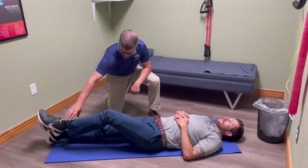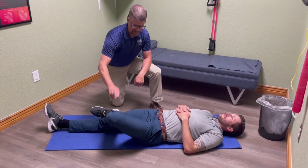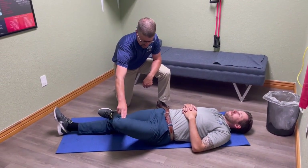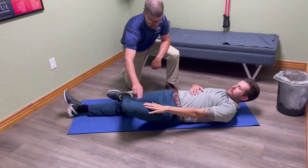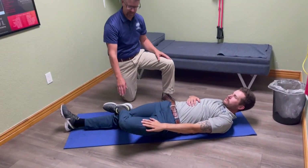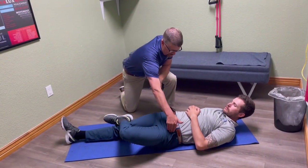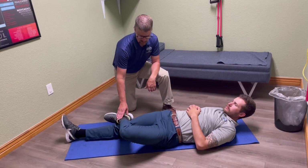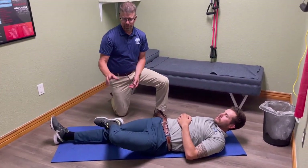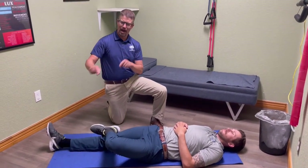The first one: bring this leg up and cross the leg over, creating what we call a figure four. Then just let this leg relax. You can push down a little bit either with your hand or you can use the muscles on the side of your leg to push that knee down. We're stretching the front side of the hip on this one — crossing the leg over, holding for 10 to 15 seconds, three to five reps on each side.